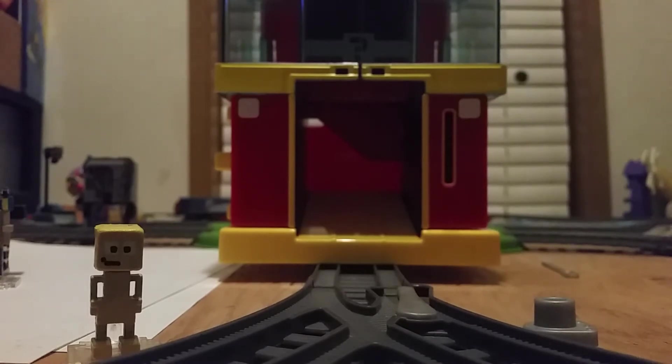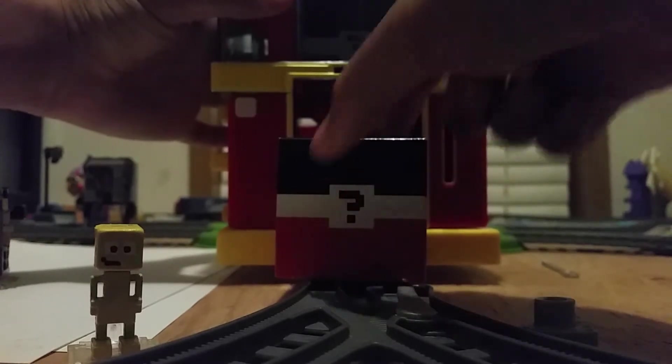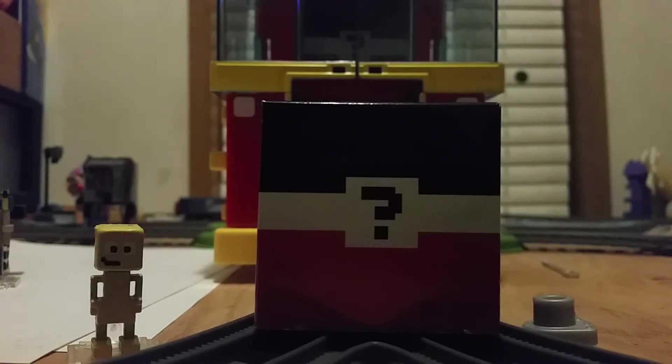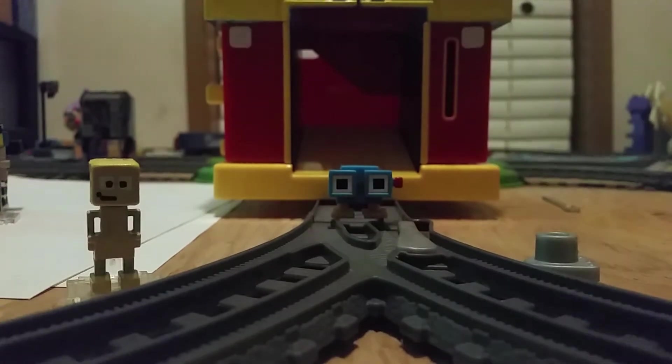Last clue - the color of him is blue. Trixie? No, but you're close. You know that one of my favorite characters from the game is Lenny, and I want him as a figure? Well, lo and behold, I have Lenny! I'm really, really happy to find him.